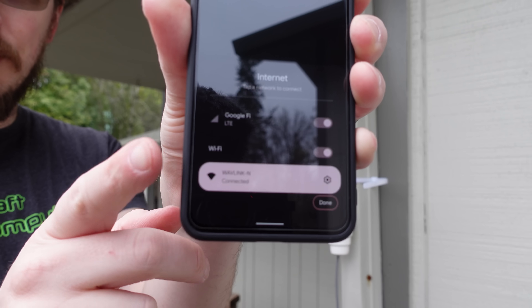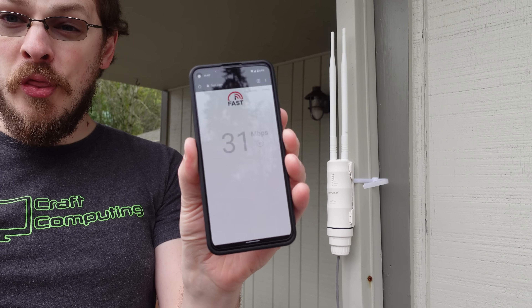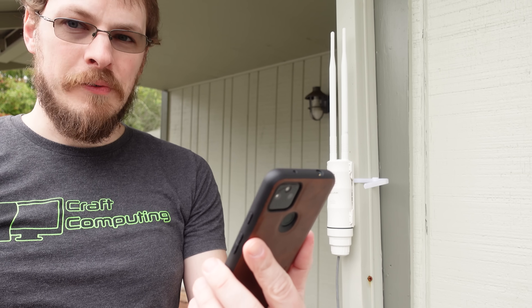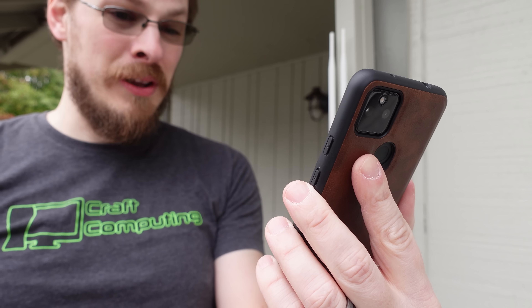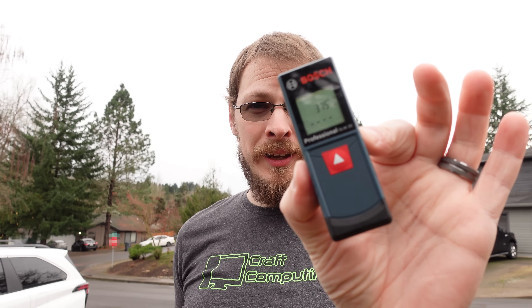We are connected to the Wavelink-N. I'm going to go to fast.com, which is the Netflix speed test server. Standing right next to it, we're getting about 31 megabit down, which for a device like this outside is probably acceptable if you're just wanting to avoid using cell phone data. Of course, while I'm talking, we dropped down to 5.5 megabit, and that latency is not terrific — 333 millisecond loaded latency. We are getting 30 megabit up, although based on that I can tell we're probably dropping a fair number of packets. According to my laser ruler, we are about 33 feet away from the access point.